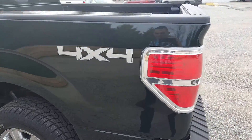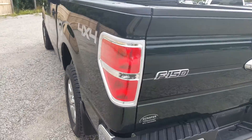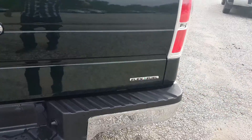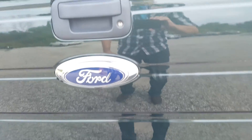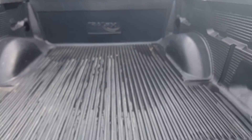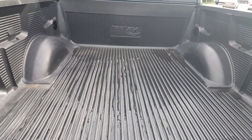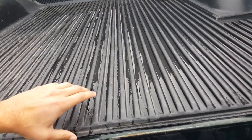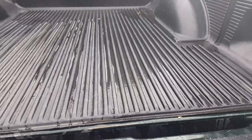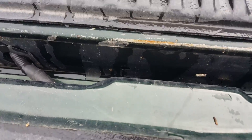Let's move around the back side of it and drop the tailgate. There's your F-150 badge, Schaefer Chevrolet dealer sticker, Ford badge, and it's flex fuel capable. You've also got a nice backup camera right there. Here's the tailgate down. You've got your bed liner in here. It's clean underneath — no rust.